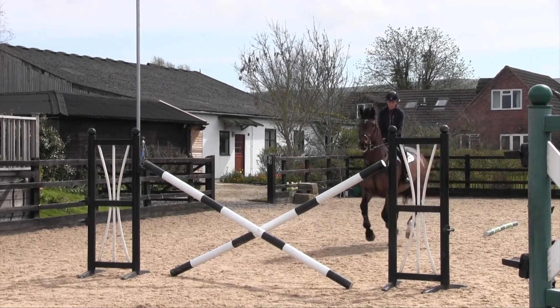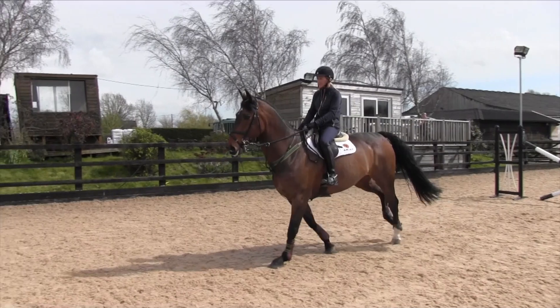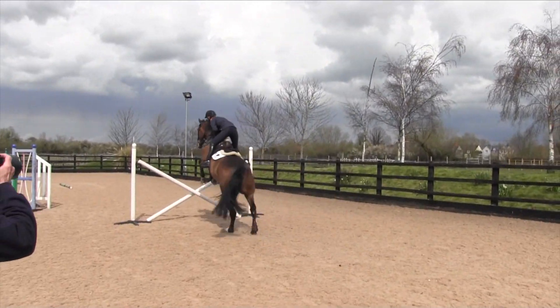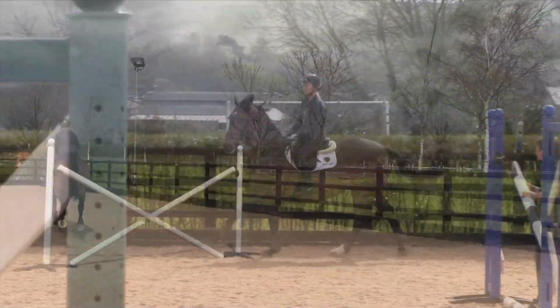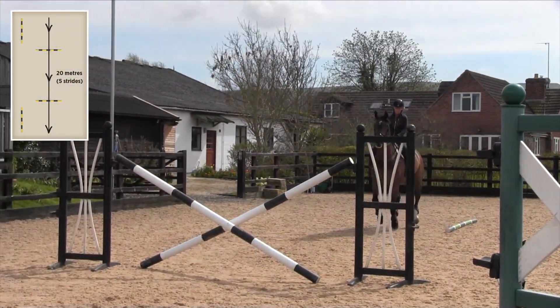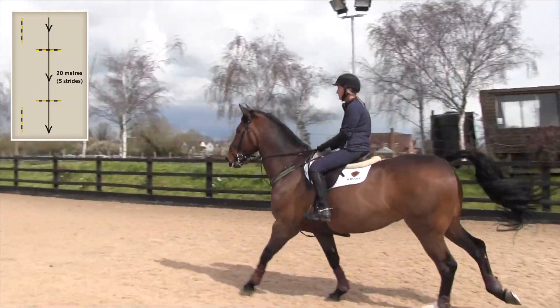Hi, I'm Tina Fletcher. This exercise is a great exercise for somebody to learn the balance and the rhythm of the stride. We've got two cross poles here. They are on a five-stride distance, which is 23 yards apart. It's a nice jumping rhythm of the strides — it's the right distance that you want.